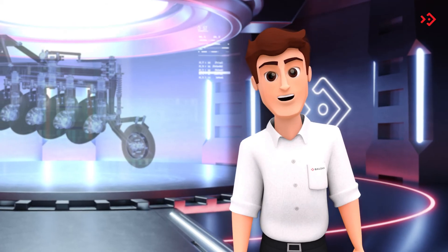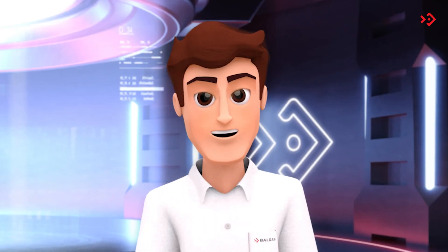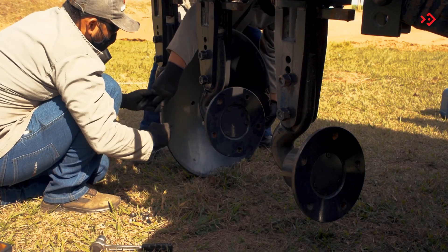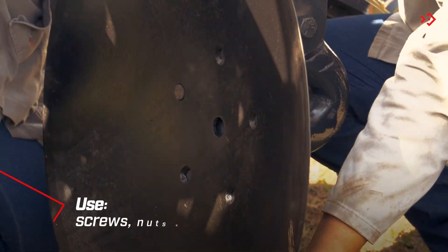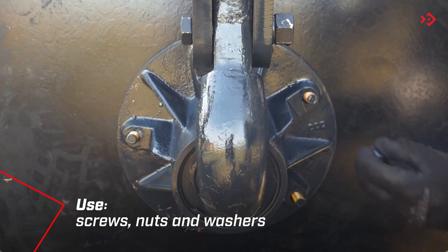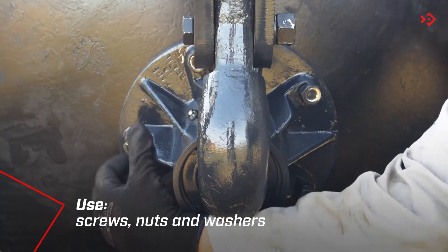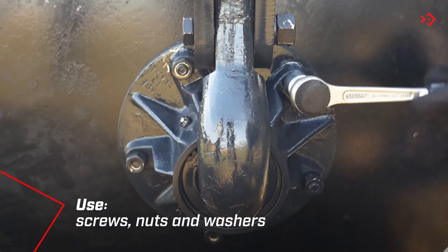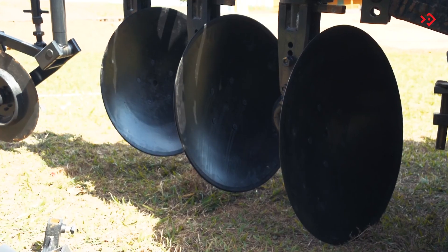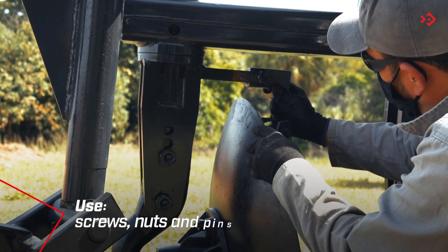To facilitate transport, this plow leaves the factory semi-assembled. It will only be necessary to mount the discs to make it ready for use. Attach discs to hubs. Repeat the operation for all discs. Insert the cleaners into the plow holder.